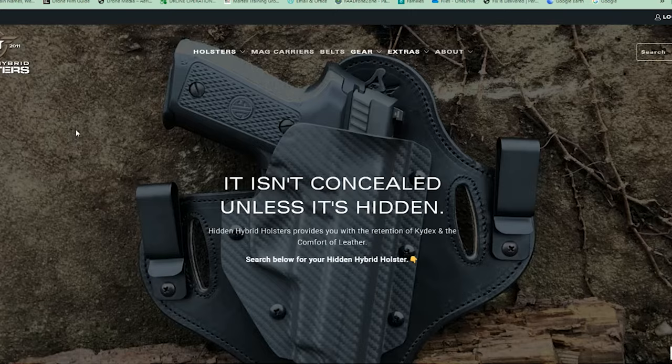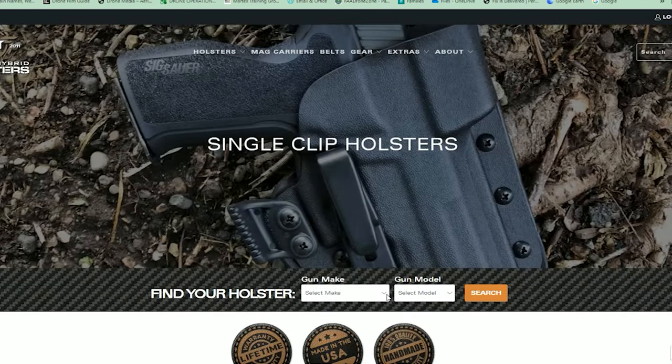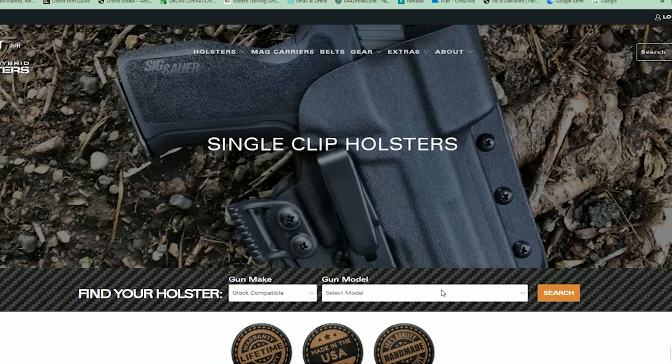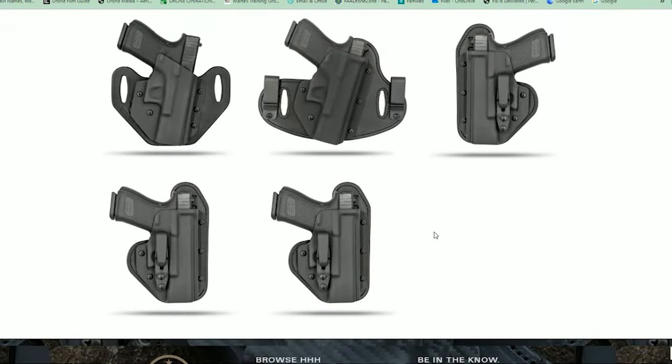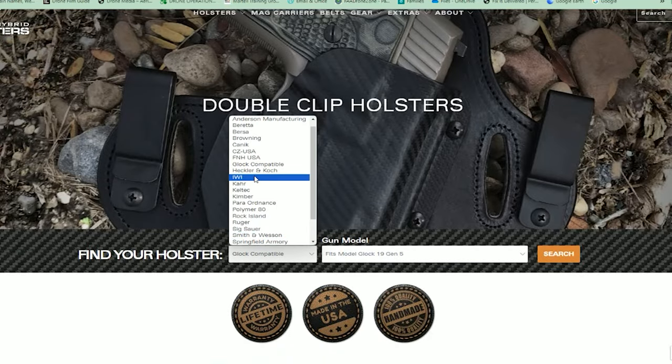When you go to their website, they have an easy way to enter the make and model of your gun. You can also specify whether or not you have a light, laser, or red dot system, because for a small fee they will accommodate any light, laser, or optics.